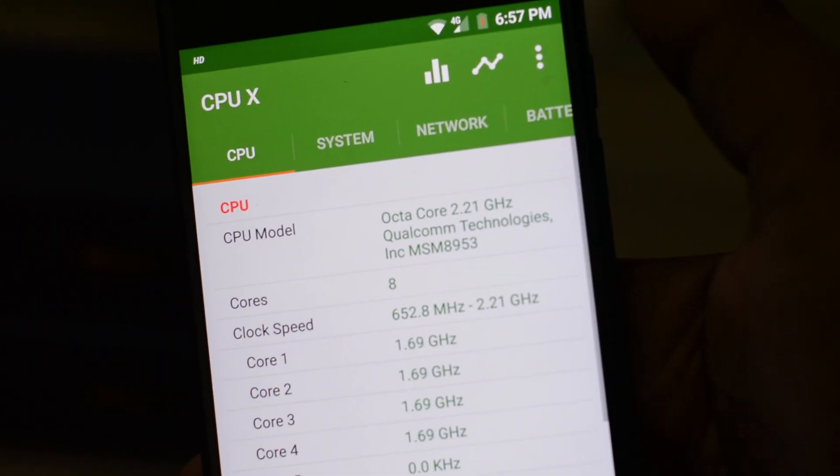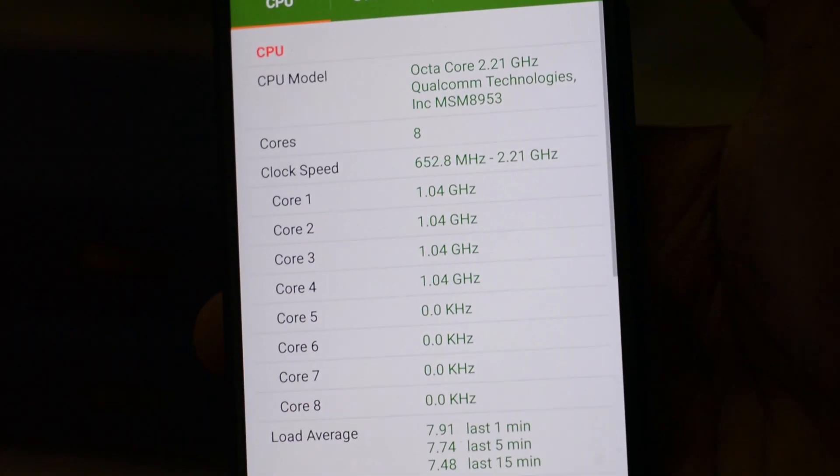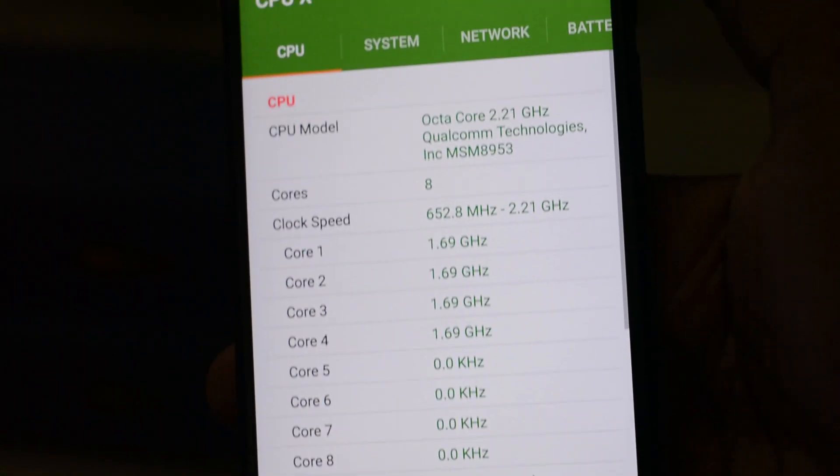This Tenor G smartphone has a clock frequency of 2.2 GHz. The next question is: does this smartphone heat? With our initial impressions, this smartphone does not heat in regular usage, but we are yet to test it with heavy gaming and other heavy intensive applications.